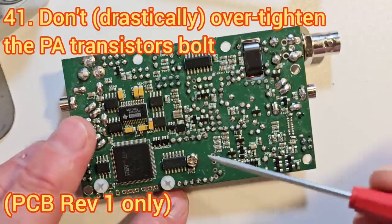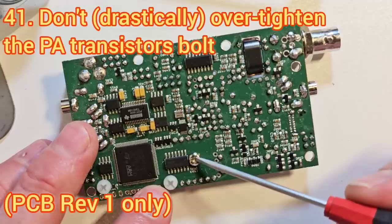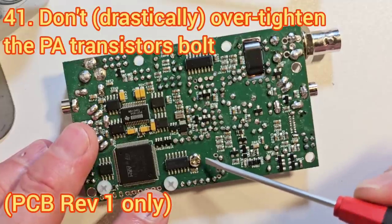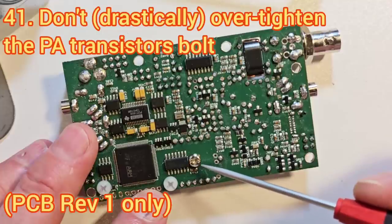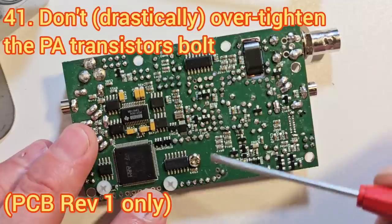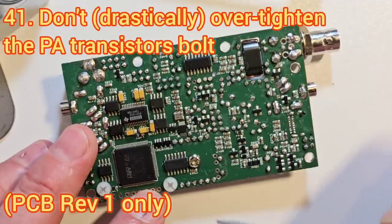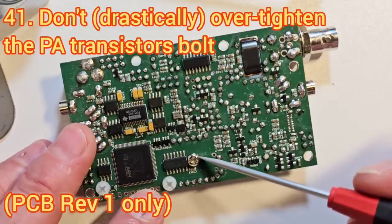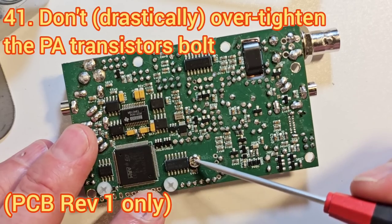When tightening the bolt for the power transistors, please be careful not to over-tighten it because in the revision 1 board there is actually a 5V trace running underneath this bolt head. If you really scrape it hard and remove the enamel from the board, you could actually short the 5V rail to ground. I haven't seen any instances of that happening, but it's something I worried about and I will remove that trace in a future PCB revision.